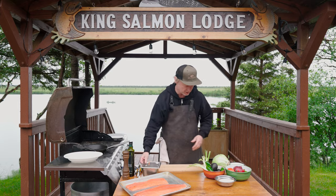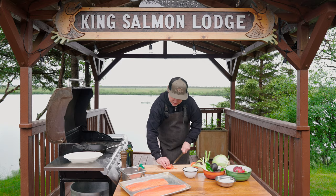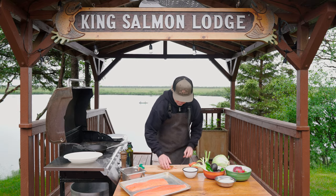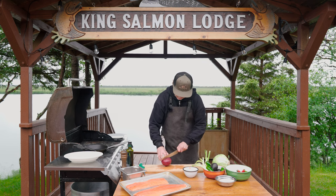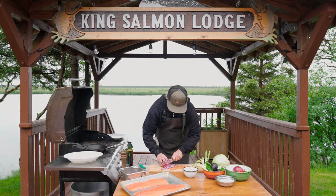I'm going to make the pico de gallo. First I'm going to finely cut in brunoise — in little cubes — a tomato. This is a big tomato; I would use like maybe half a tomato. Add this into the bowl. Then red onion — this is a big one, so I'm using like half a red onion, and again I slice it in cubes. Add this to the bowl.